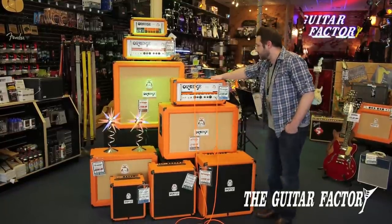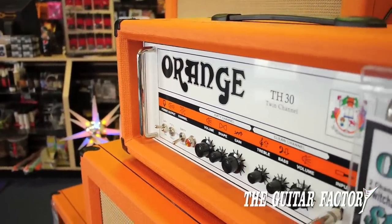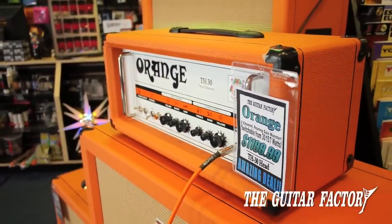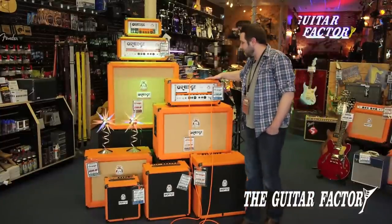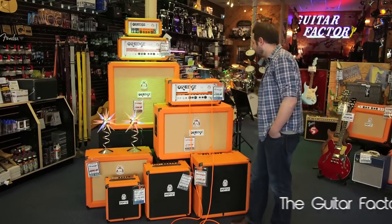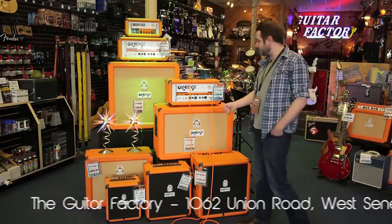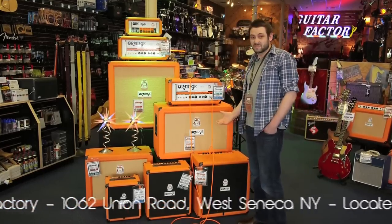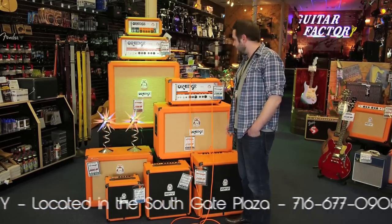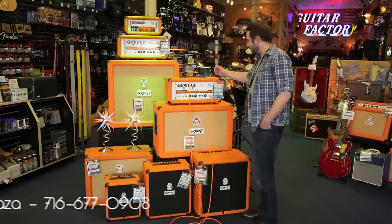The first one I'm going to go through is the TH30. This guy is all tube — EL84 power tubes and 12AX7 preamp tubes. It's got half wattage and will bring you down from 30 watts, 15 watts, all the way down to 7 watts. So it's like having three different amps, which is pretty awesome. Two foot-switchable channels and a tube-driven effects loop — pretty much gets you everything you need out of this bad boy.